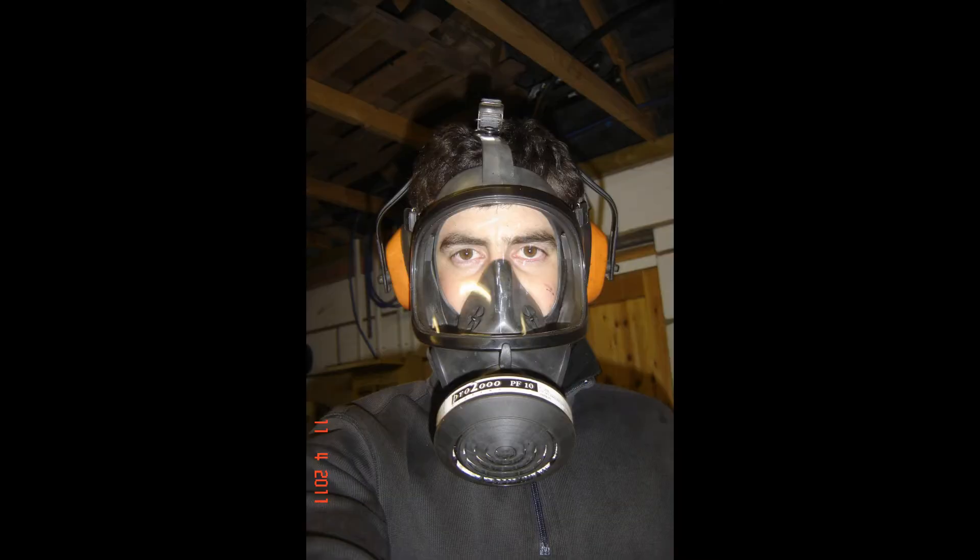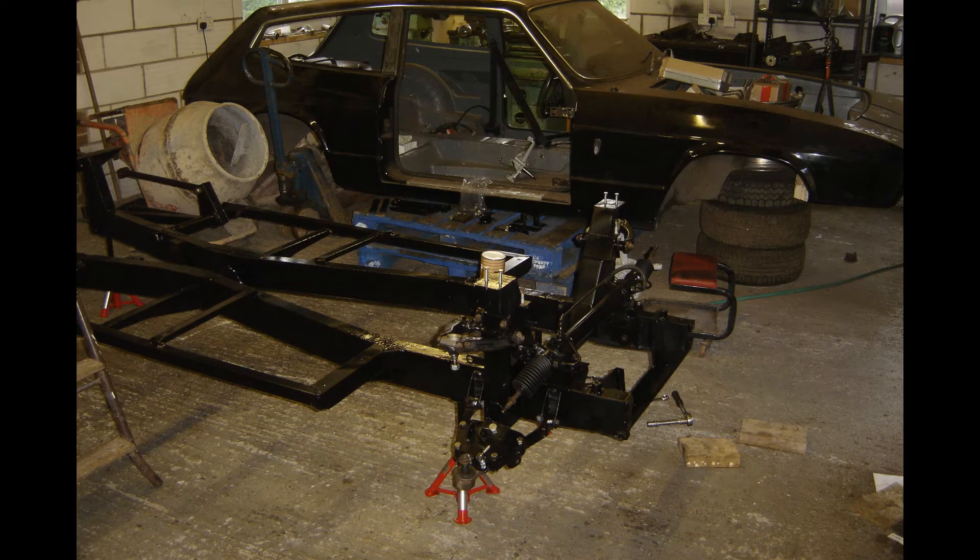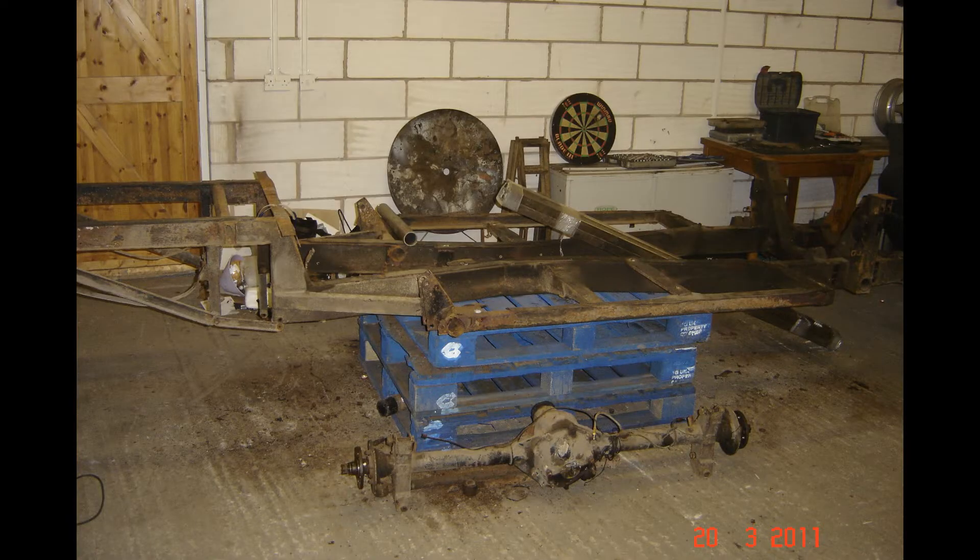It took over four years and a lot of it's been looking like this. I got the body off the chassis and started work on the chassis, which looked like this afterwards but like this before. You can see the outriggers are all very crusty.